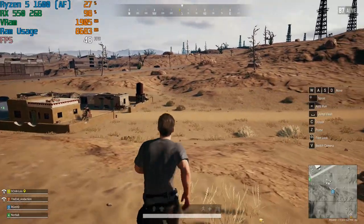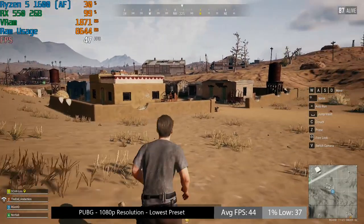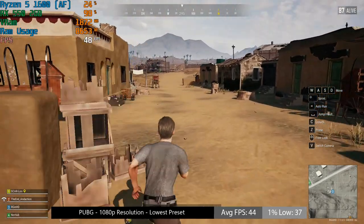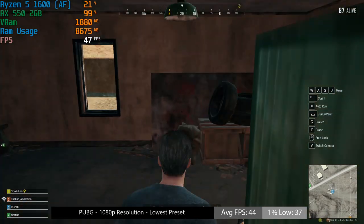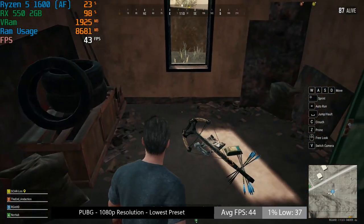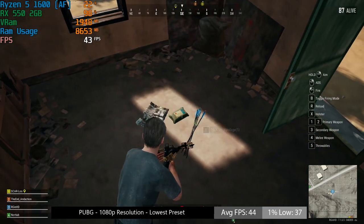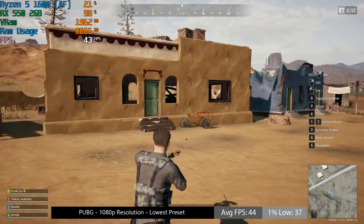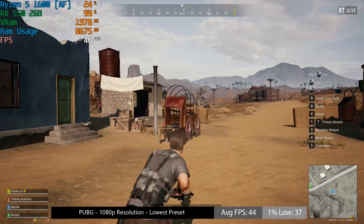In PlayerUnknown's Battlegrounds, I kept things at 1080p and used the very low in-game preset. I probably could have bumped things up to low or even medium, but with the lowest settings things ran very nicely, free from hiccups or microstutters. We saw at least 40fps on average at Full HD resolution, though if you want to get closer to 60 you'll need to drop to 900p or even 720p with a GPU like this.